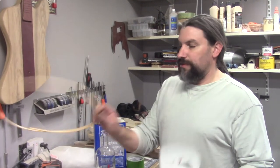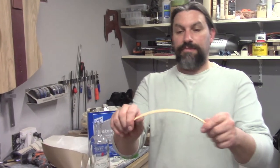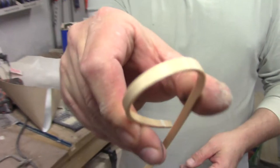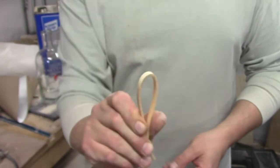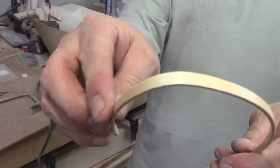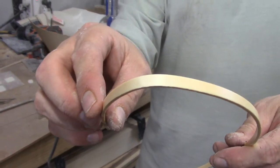If you try to bend binding around a corner, especially a tight corner like on a Les Paul — see how it turned white? You basically ruin the binding and you don't get the contour you want.